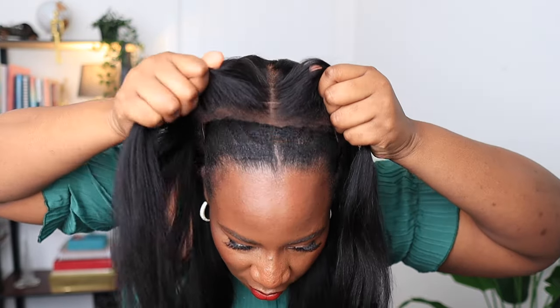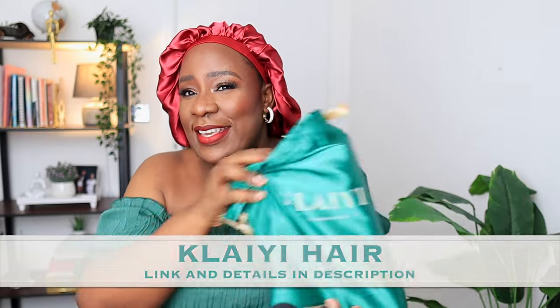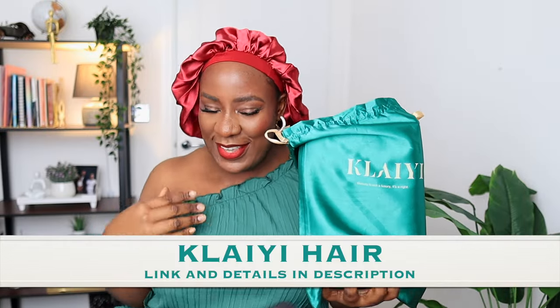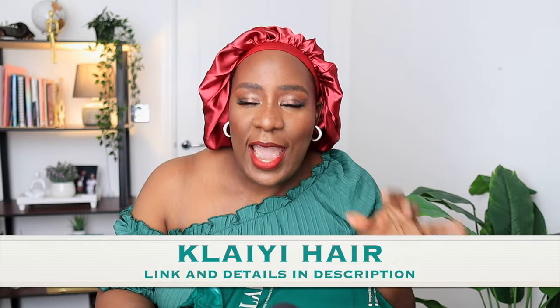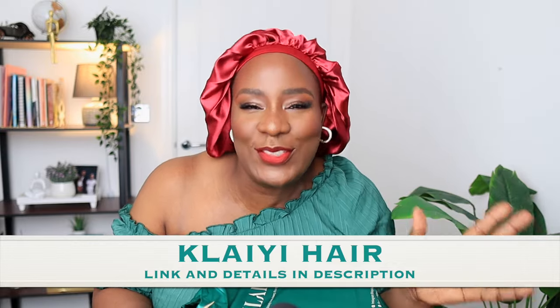Nobody's gonna know — how would they know that this is not my hair? Hi people! I am so excited to be showing you this week. Today's wig is from Clay Hair, and we're matching! The last wig I got from Clay Hair, I wore that wig till the wig was begging me to just let it go — I wore it a lot.